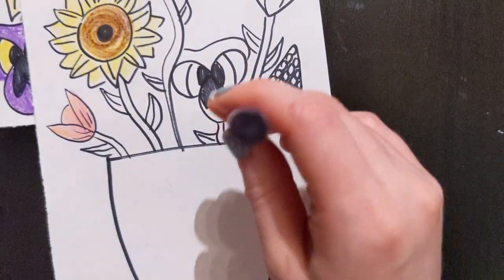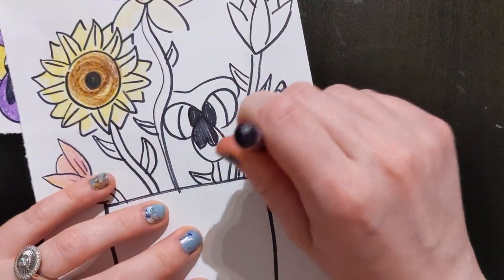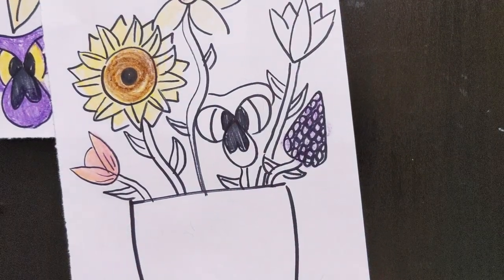And then for this one, maybe I'll use the back of my crayon. Remember when we use the back of our crayon? So that's a lot of fun.